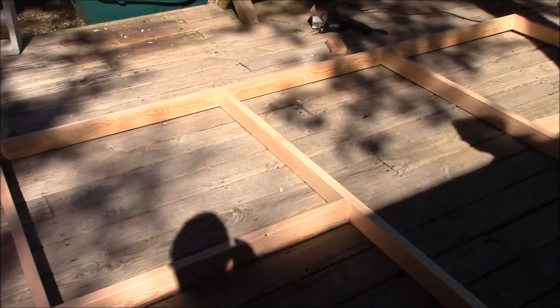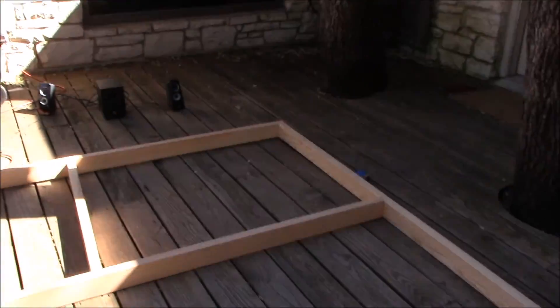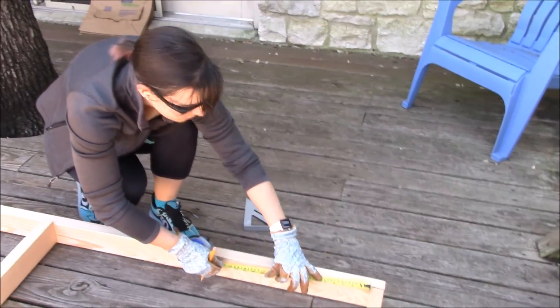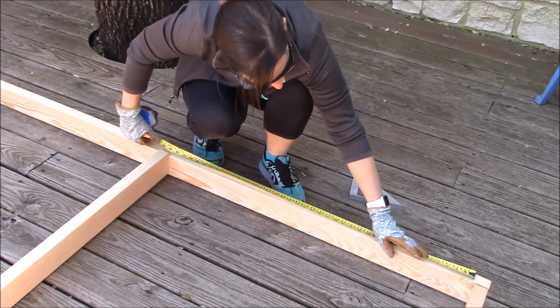After a couple of light setbacks, we got going a little better. Now we already have most of these pieces nailed together. Katie's getting ready to do the next piece over here, just measuring it out, and we'll show you how it goes a little later.